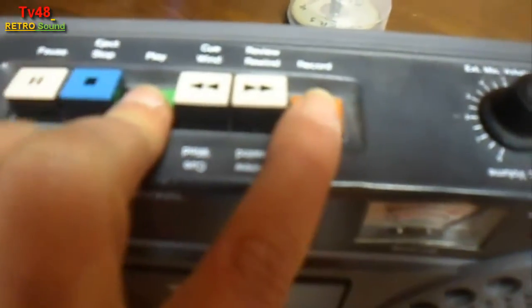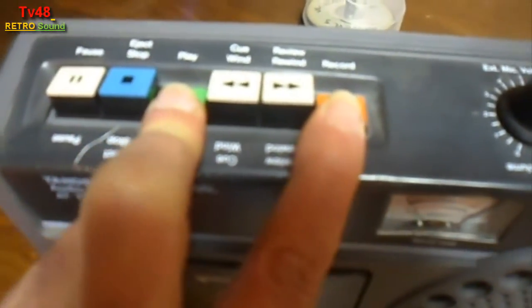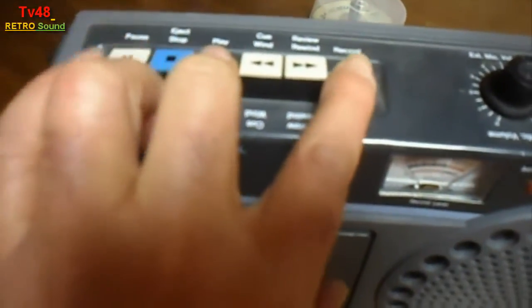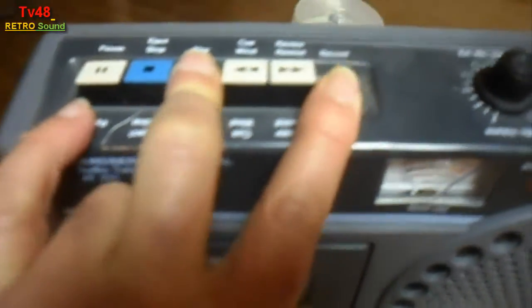Up here we have the record button. This is an old trick we used to do in the past with these things — by pressing play and record, if the thing had a line in, or as you can see here, an auxiliary in, we could use this thing as an amplifier and the sound would come out of the speaker.